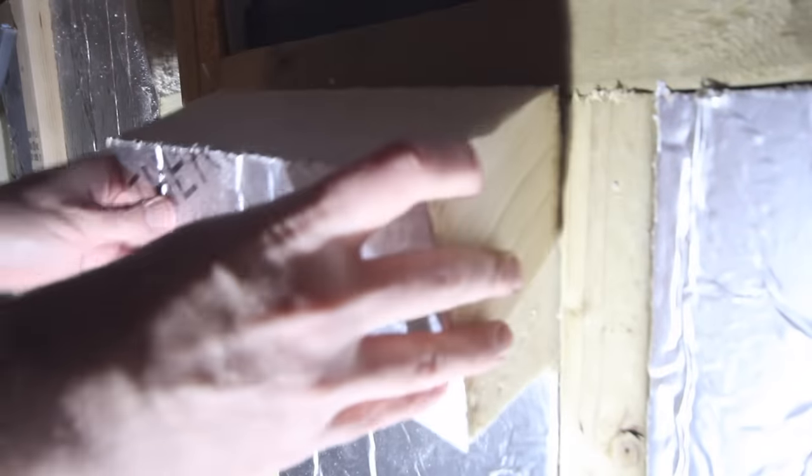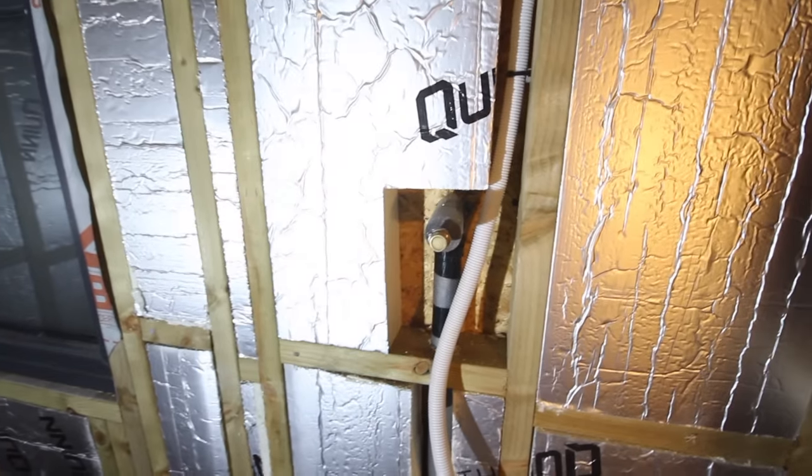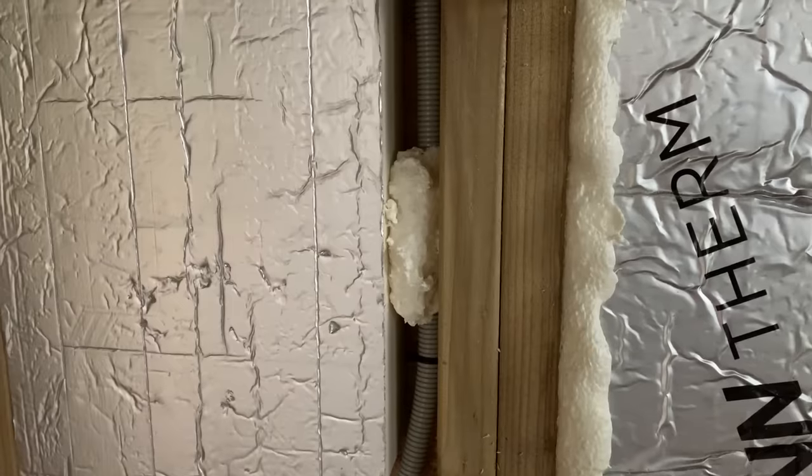So, having done most of the build till this point on my own, it was actually really great working with a friend, and we were careful not to mix too many beers with the power tools. In some cases where a void isn't being filled entirely due to cabling or pipes, the insulation wouldn't stay in place. So in order to get it to do so, we cut triangles and wedged them in to hold it, then we spray foamed in a couple of spots, and once that was dry we could remove the triangles and the insulation would stay in place.